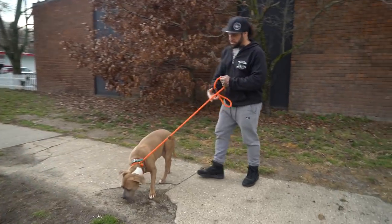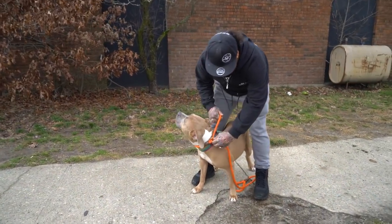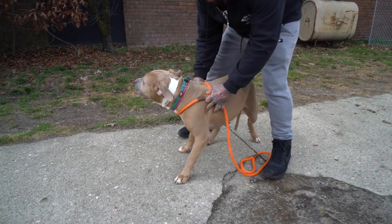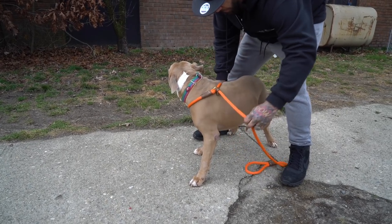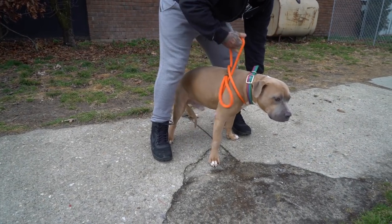What we're going to do is take the slip lead and open it up to where the stopper is right there, so it fits perfectly around his shoulders. The stopper should be right here, level with the arm. Then we're going to reach back around and pull it through this way.